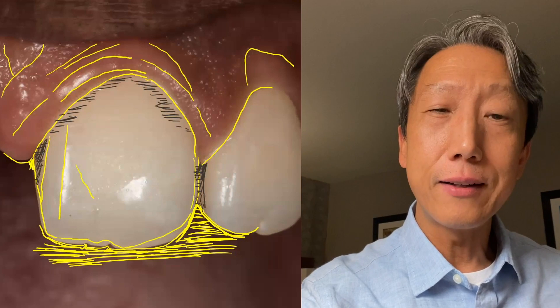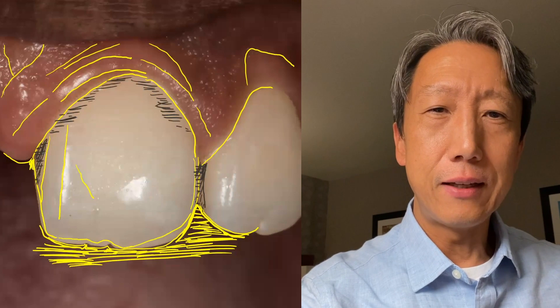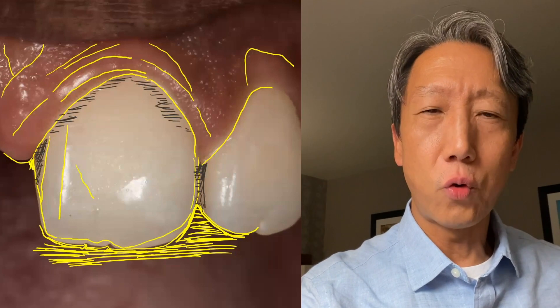After years of trial and error, I realized that the core of all hand skill in dentistry is neurophysiology, including developing hand skills for composites.